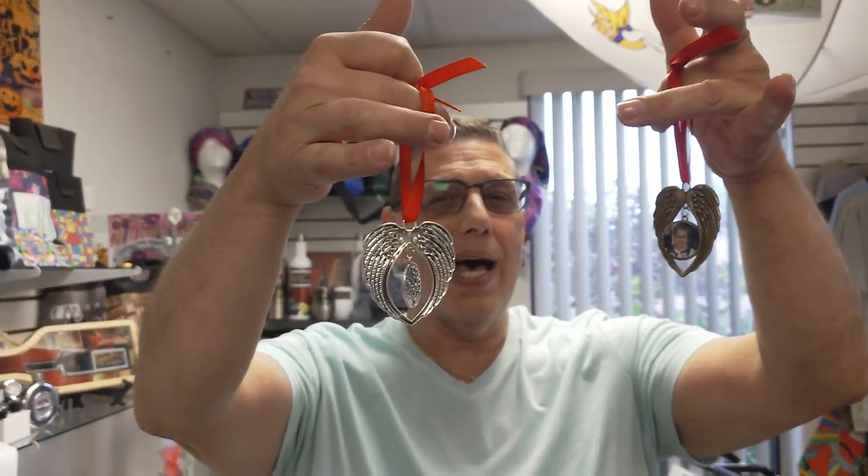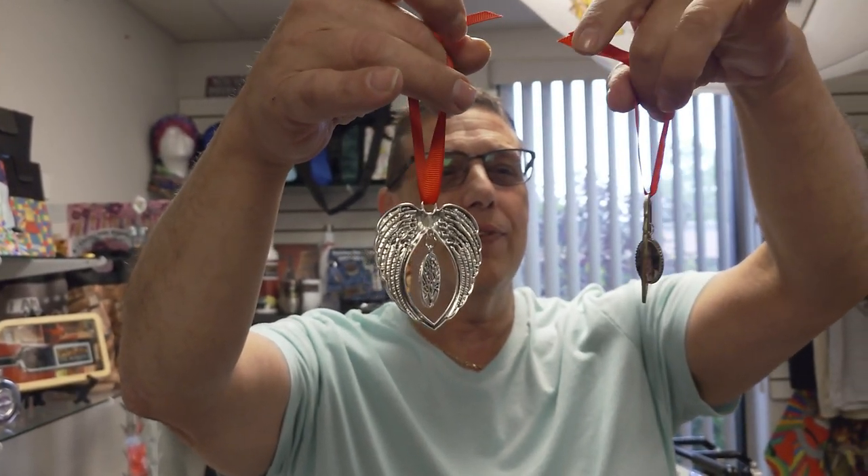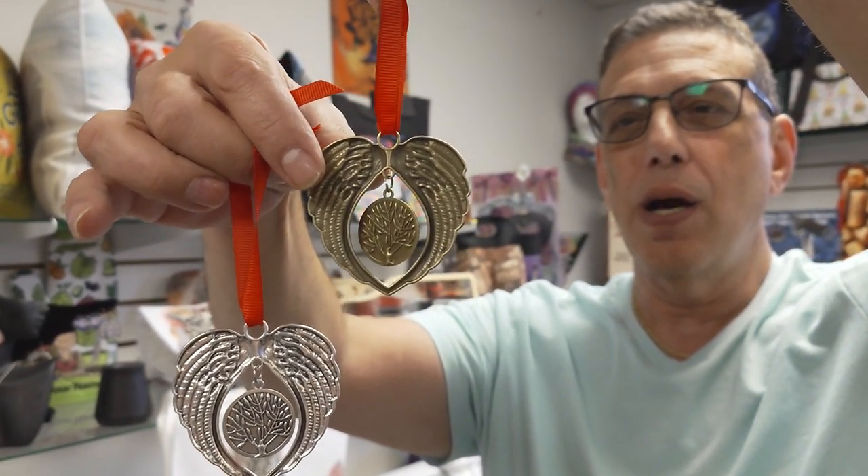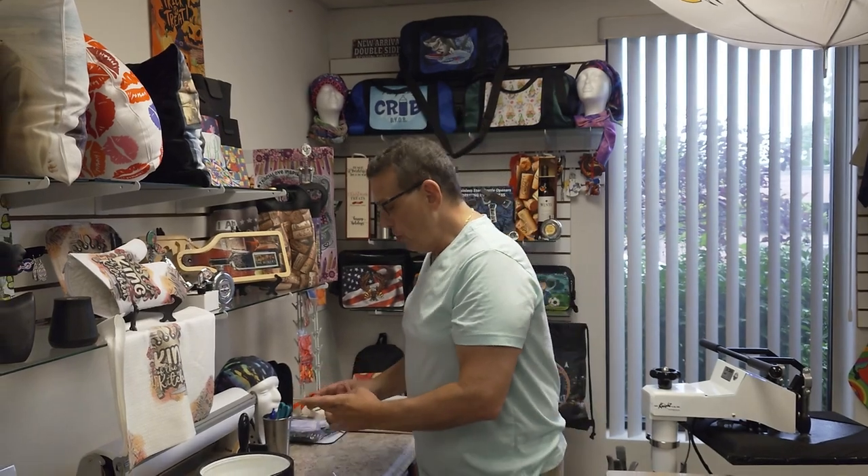Our new angel wing zinc alloy ornaments are in! What's really cool about them is they have the tree of life on the back, which I find very unique with this particular product. They come with the ribbon, the aluminum insert, and the backing. There are two ways we can do it and I'm going to show you right now.